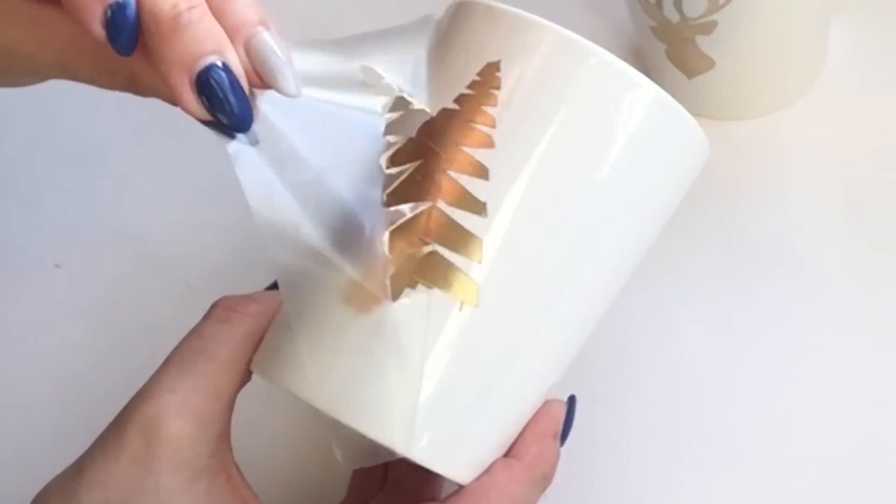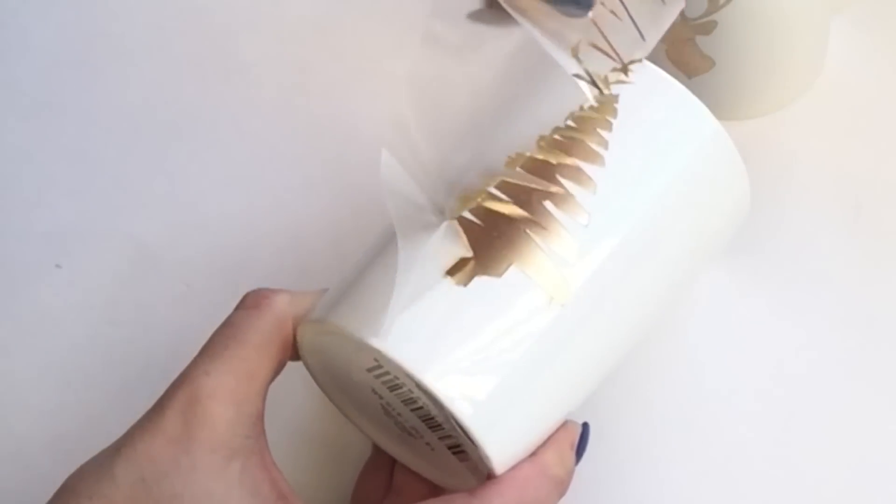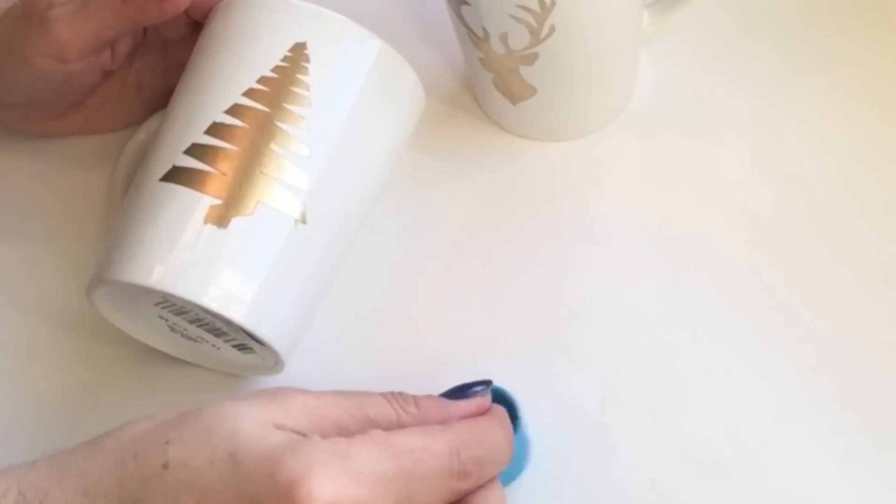When peeling back the tree, it looks so pretty. If it has any little hiccups, just take a toothpick, dip it in acetone, brush it off, and it comes right off with no problems.